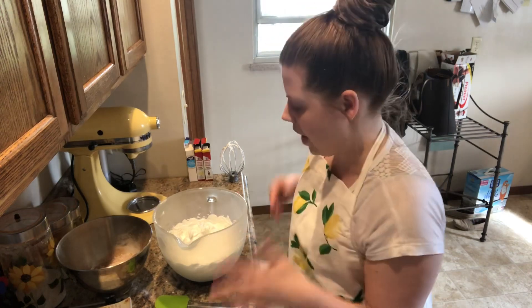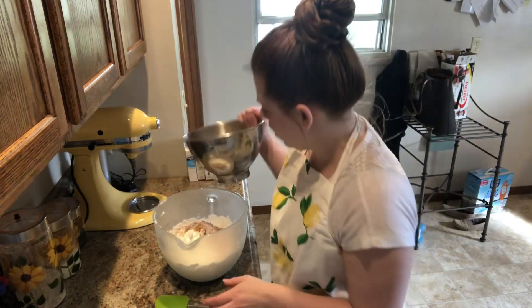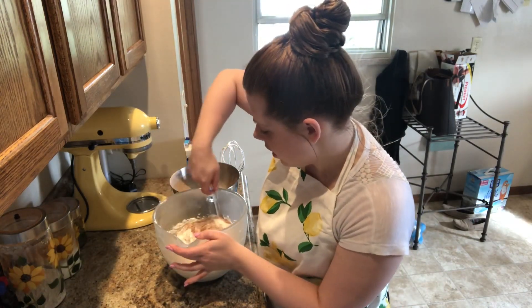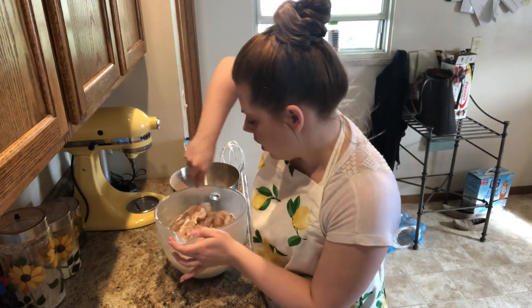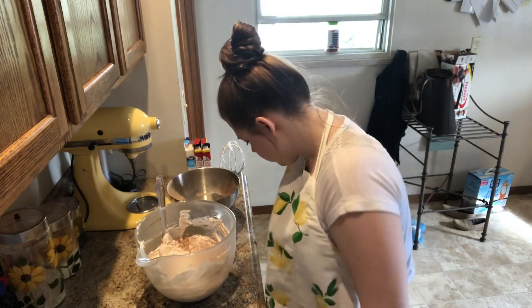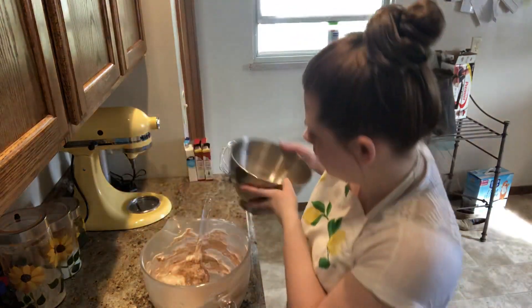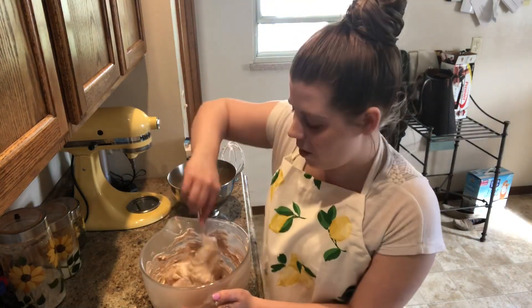Now we're going to add the cocoa powder and powdered sugar mixture that we sifted together. We're adding it in thirds and just folding it in, because we don't want to lose any of the air we've incorporated into the egg whites — so you have to be really delicate with this process. All right, last third. This is quite the arm workout, let me tell you!